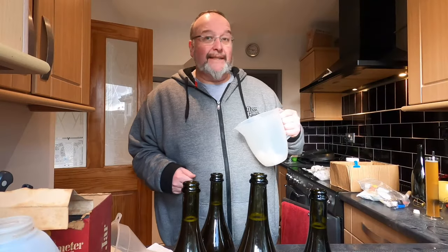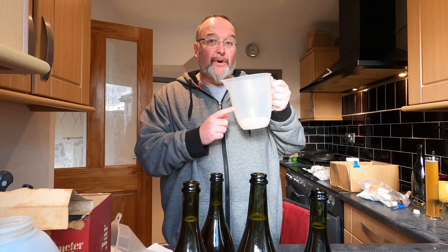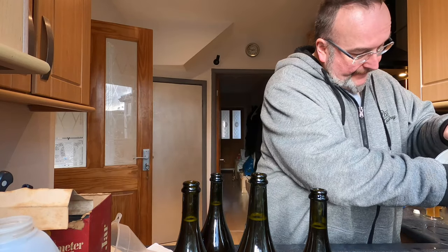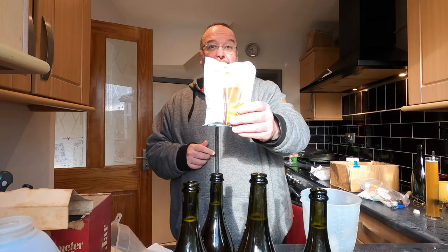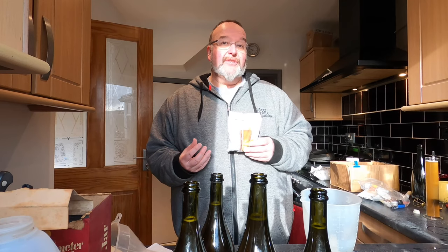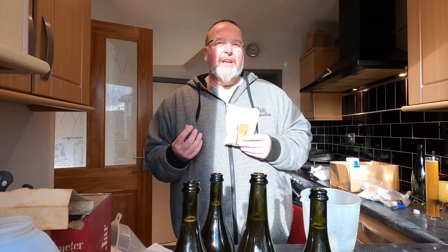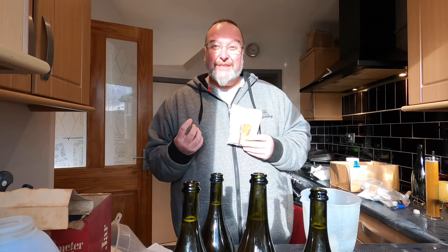Four green bottles standing on my sink. I've got the bungs here — plastic ones — they've been softening in hot water which makes them easier to put into the bottles. Before I put the bungs in, I've got these carbonation drops. I've never tried these before but I need to add three per 750ml bottle. That will give it a secondary fermentation which should hopefully give the beer carbonation — so when I eventually pour it after it's bottle conditioned, it will have some bubbles and a head when I pour it.